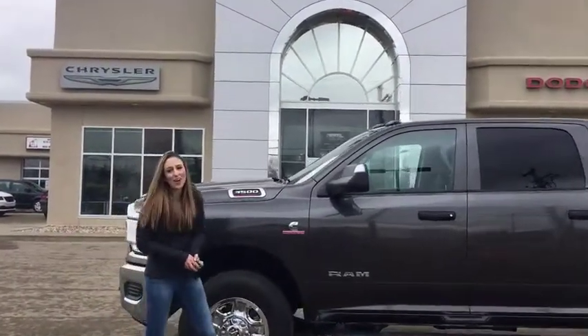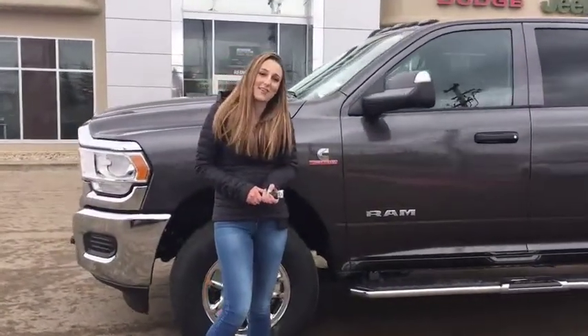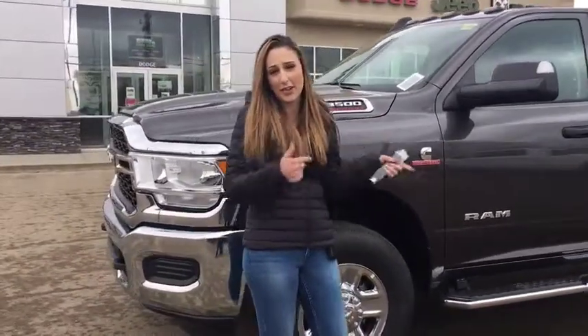Hey everybody, it's Jill at Redwater Dodge, home of the $10 Oil Change and Rig Ready Rams. I have another 2019 Diesel, so we're going to take a peek around.